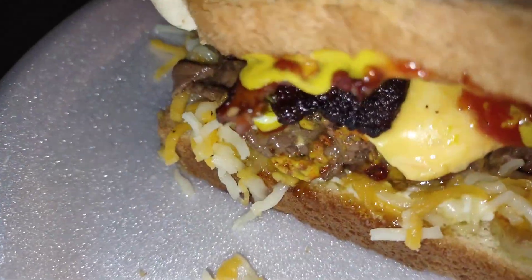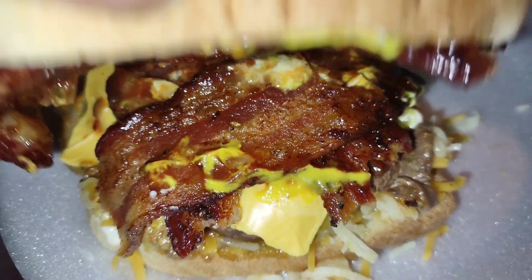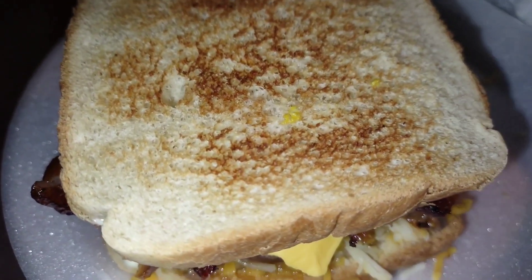Got some grilled onions, some cheese on there, a little pickle relish, bacon, mayonnaise, mustard, a little ketchup, and toasted bread.